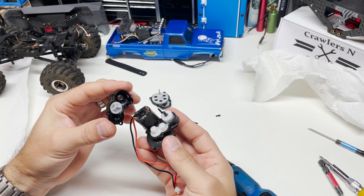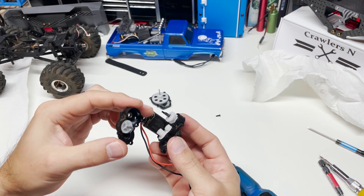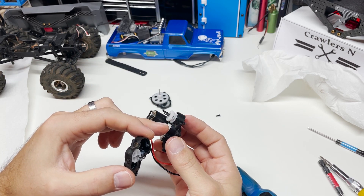This might look intimidating — don't be intimidated, it's no big deal. You can see that we've got two sets of gears here and they're controlled by this little shift fork.